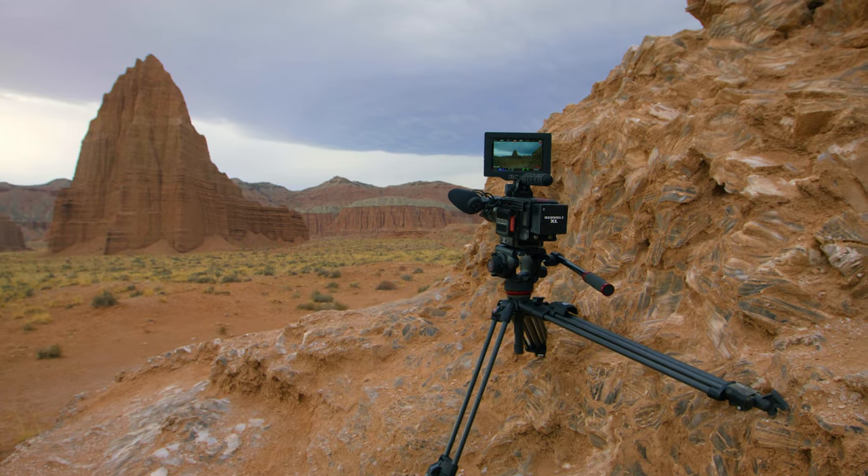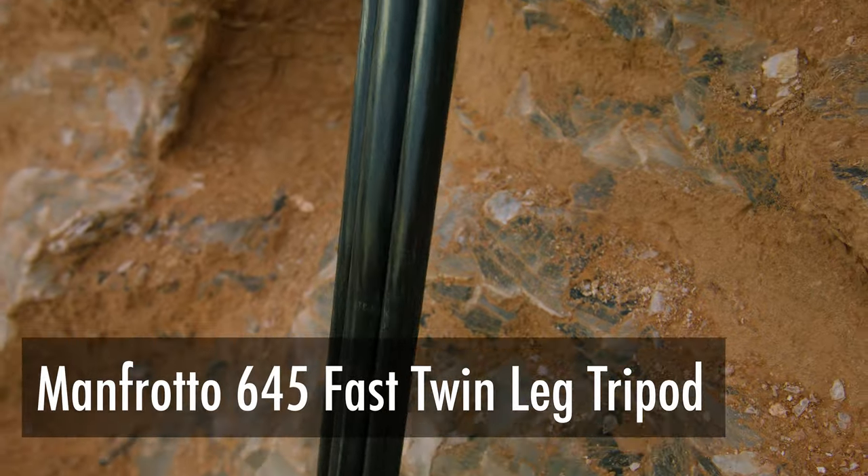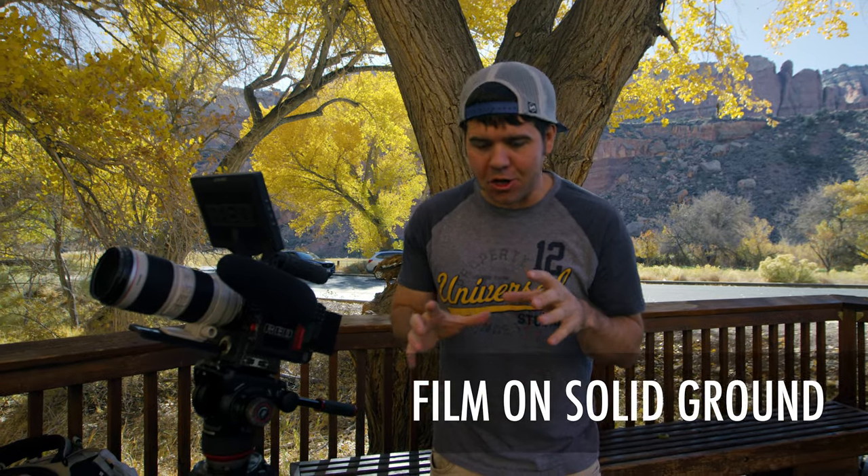In this video we're going to deep dive into tips and tricks featuring the tripod. Manfrotto sent us their brand new tripod head and brand new tripod legs. Let's get started.